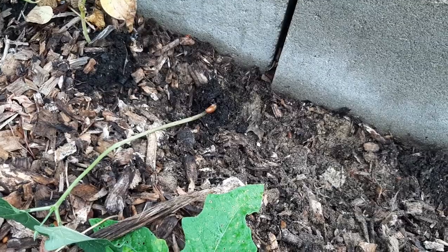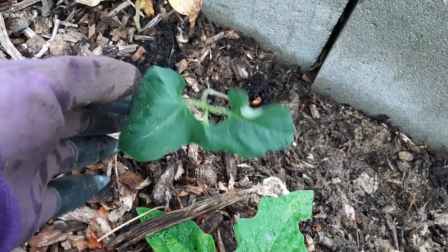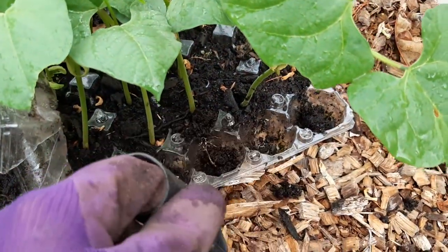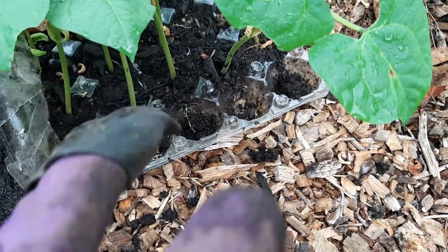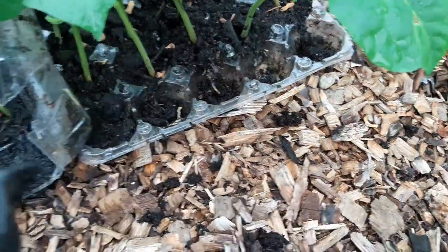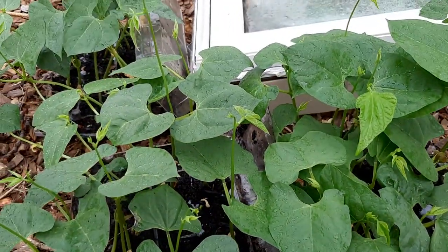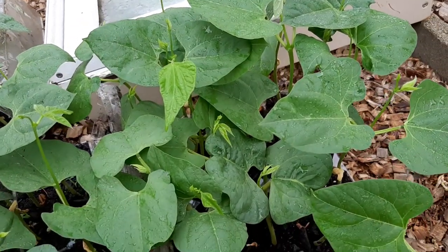These guys are nitrogen fixers. They're so good for the garden, and they're going to grow me some yummy food. I really like that I can just pull them up and don't have to worry about the roots. I know that's not good - you actually don't want them to be root bound like that - but I did not have any other nice day to do this, so I'm taking advantage now. They will recover. They're actually looking very healthy right now, so I'm not too concerned.